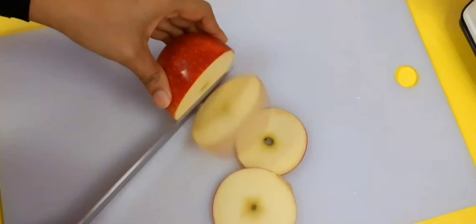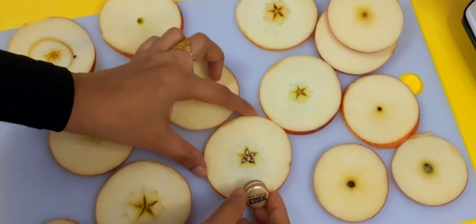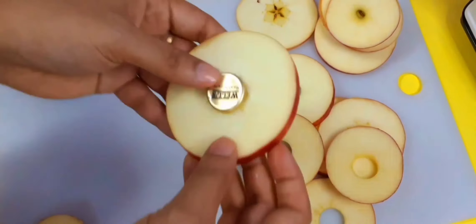Hello friends, welcome back to my channel. I am using apple and I am using the recipe for a variety of recipes.